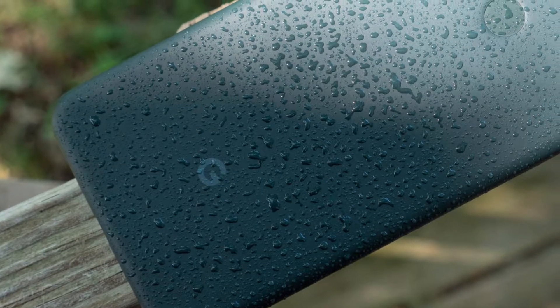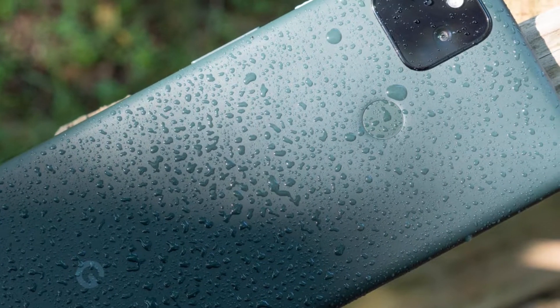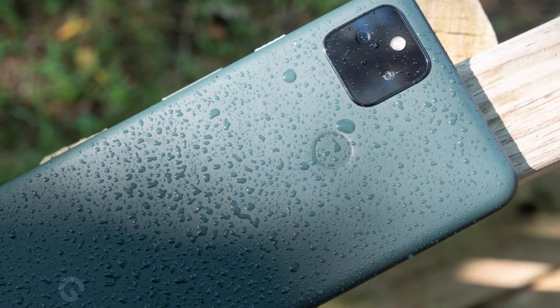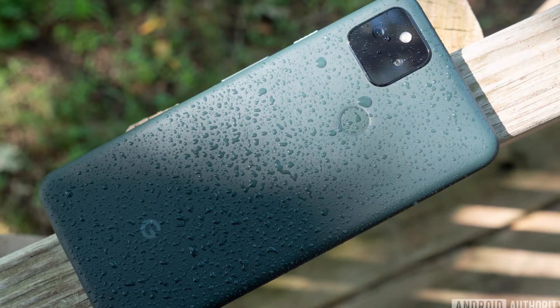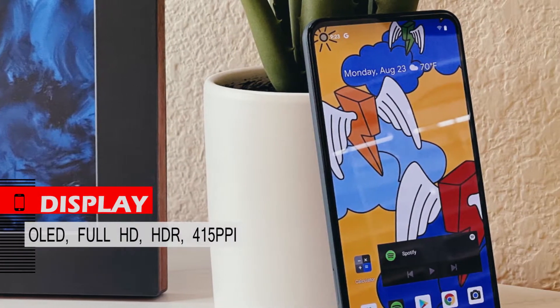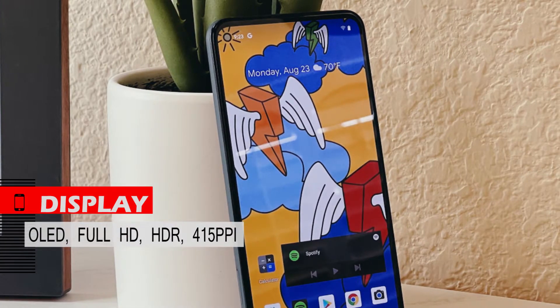A big difference from the previous generation is IP67 as standard, which means this phone is completely waterproof, though it is better not to test it. The display is OLED with Full HD resolution, supports HDR10 content, and has a pixel density of 415 ppi.